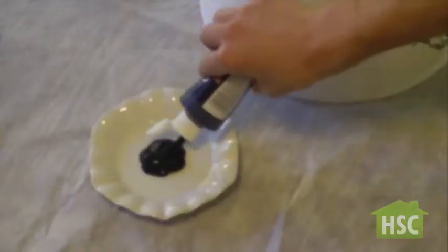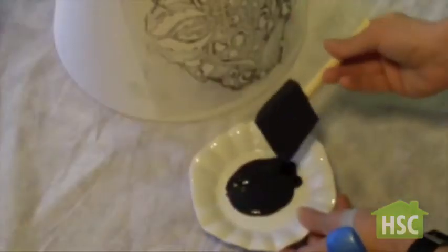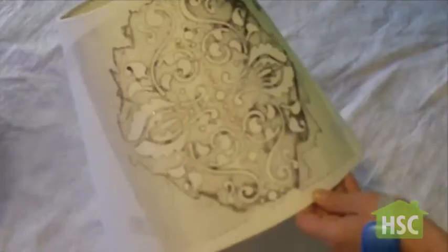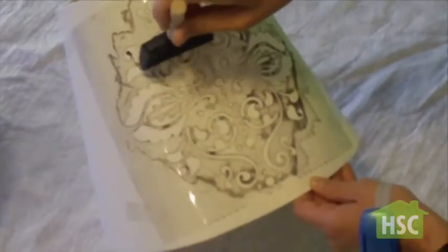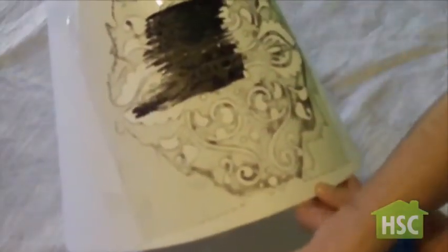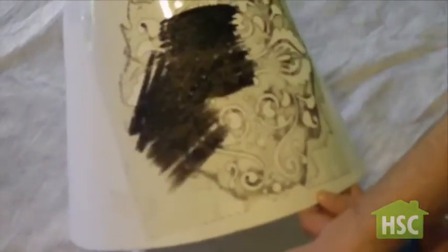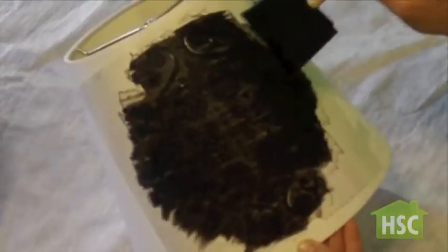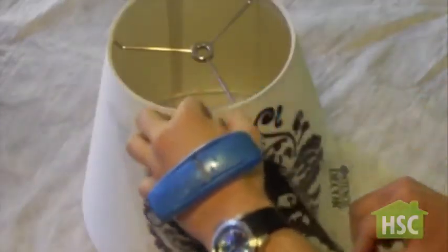In a small container add your craft paint and gently dab your sponge brush. Now dab your stencil gently. The sponge brush will absorb an ample amount of paint so you don't need much. This is a water-based acrylic craft paint so allow at least 30 minutes before removing the stencil.